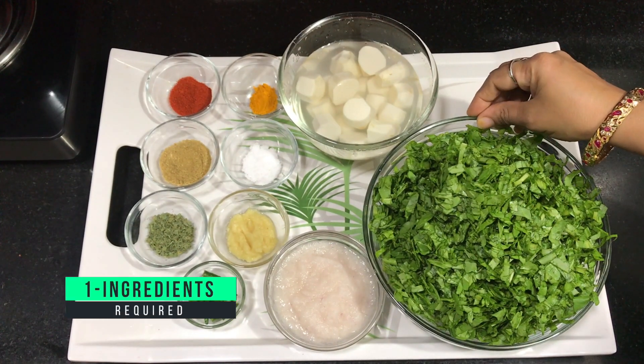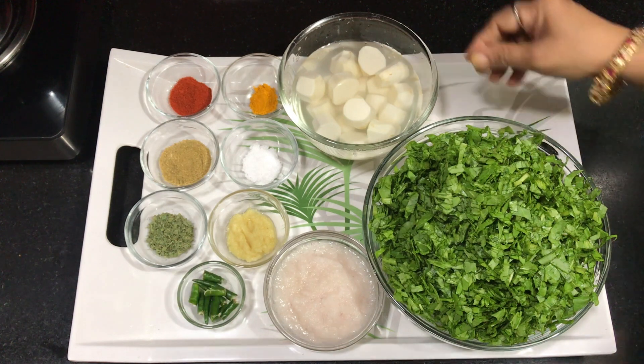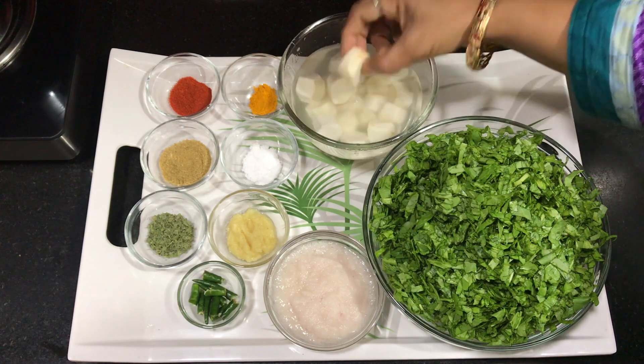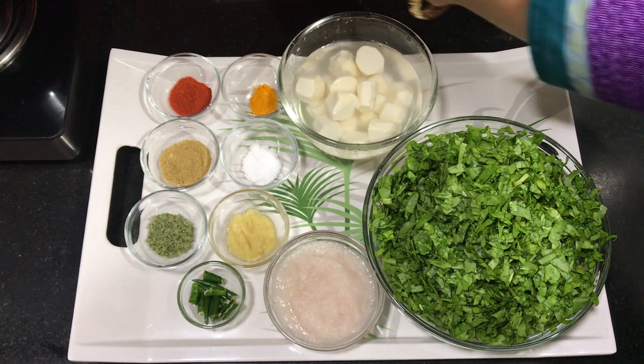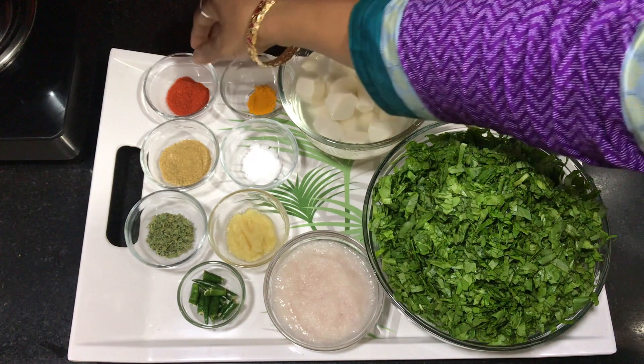For this, I have two bundles of spinach, cut and washed in a bowl. Arvi pieces have been cut into shape and soaked in water — if not soaked, they will turn red, so you must soak them in water.